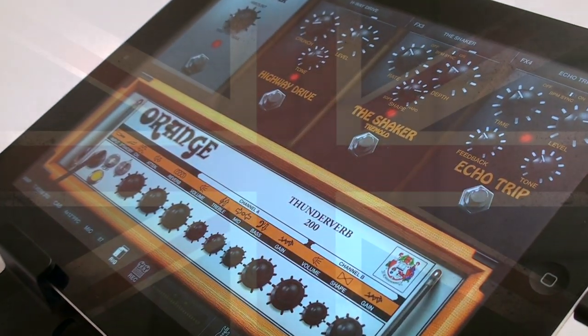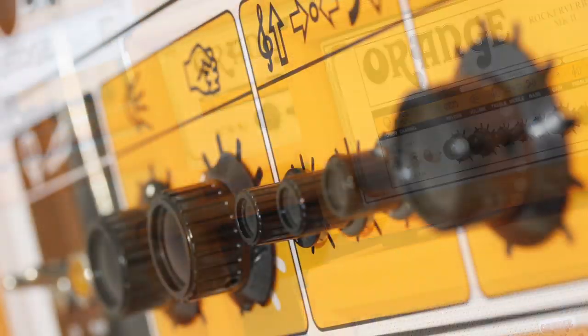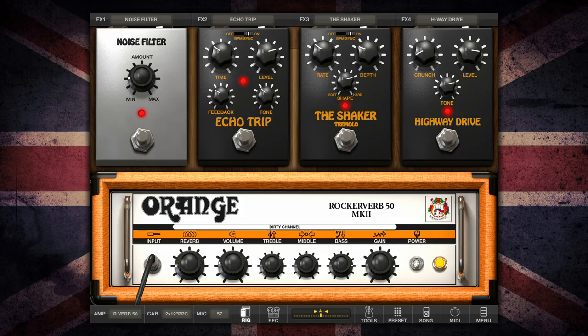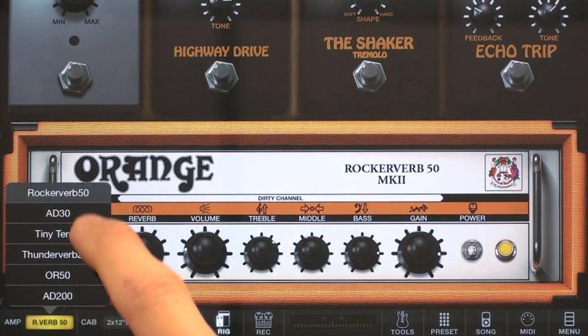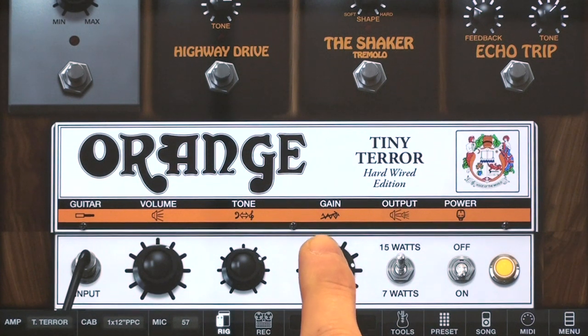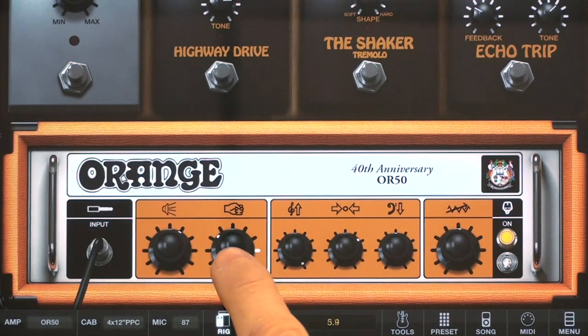IK Multimedia brings the legendary British sound of Orange amplifiers right into your iPad, iPhone, and iPod. Choose from a selection of six amplifier models like the All-Brit and Crunchy Tiny Terror, or the HF-driven OR50.